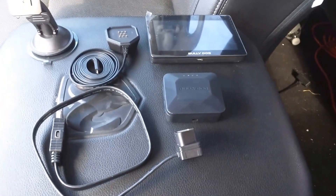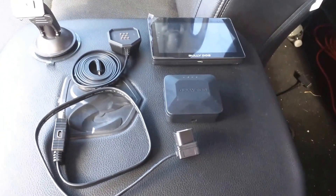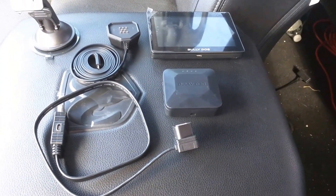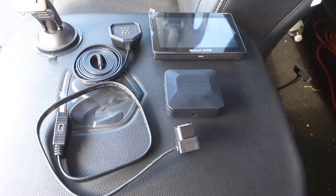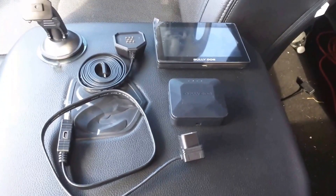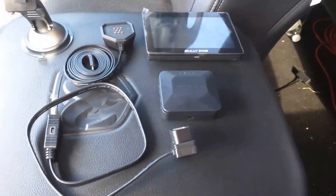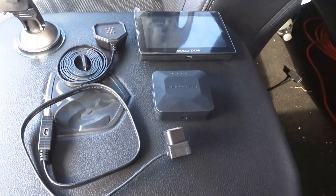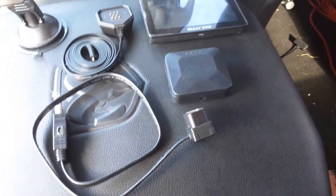Hello everyone, my name is Lyle Richmond over here with Bollydog and SCT Performance. I just want to do a quick video to show everyone a new product that we are shipping this week. It's called the Bollydog GTX Watchdog, optimized for the 13 or newer Dodge Cummins. We will have other applications added to this, such as Duramax and Powerstroke, but as of right now it is for the 13 or newer Dodge Cummins. I just want to give you a quick overview — I'll try to make this short, simple, and easy.